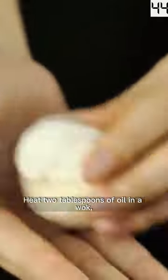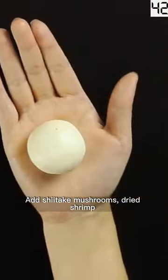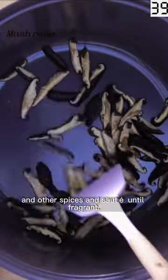Heat two tablespoons of oil in a wok, and sauté mushrooms, dried shrimp, and other spices until fragrant.